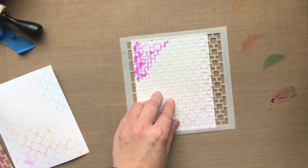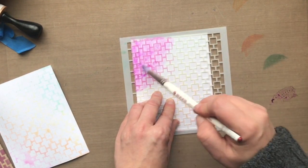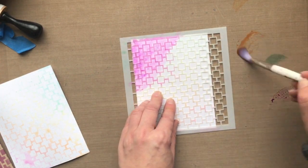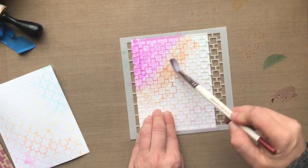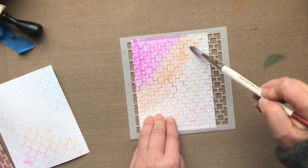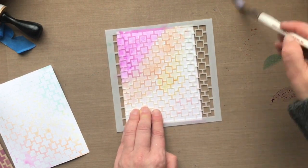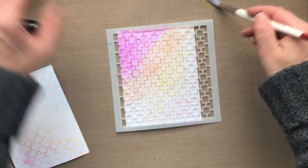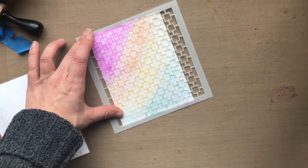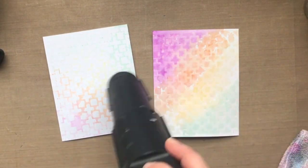Let's see if we can watercolor through the stencil. I took the same colors and smushed them down into a craft sheet. You could also use an acrylic block or some packaging from your stamps — anything slippery — or you could laminate a piece of cardstock. I have a water glass off to the side, and I am just picking up the color. The more water you use, the lighter the color will be. If you want a more intense color, don't pick up so much water. But you can watercolor with these inks as well. I just love this funky design stencil. There's a lot you can do with the patterns here, and this water-colored background is very, very pretty.